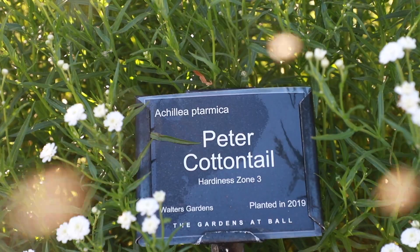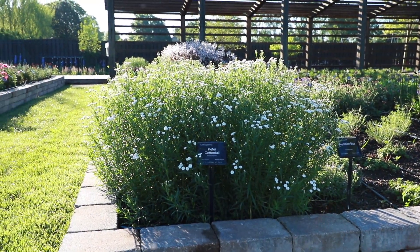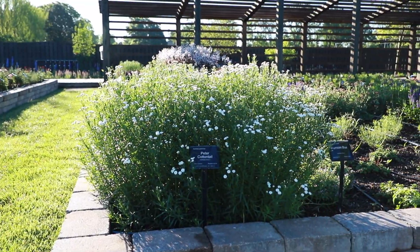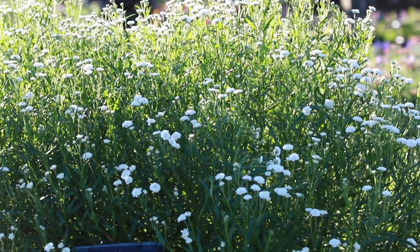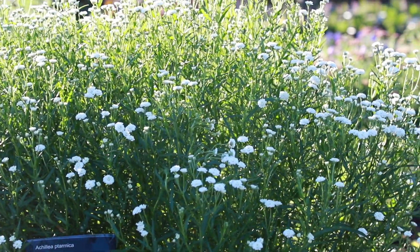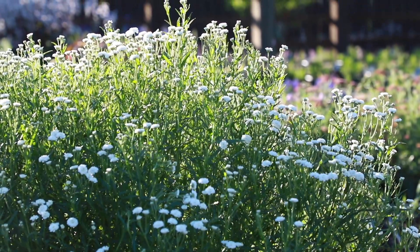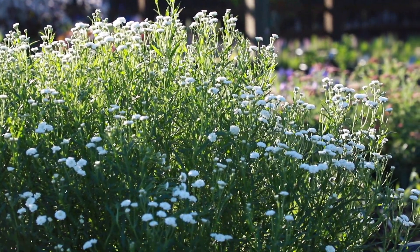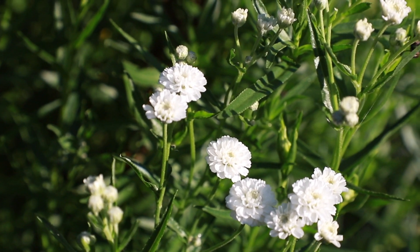Peter Cottontail is a variety of a different species of Achillea, Achillea ptarmica. These Achillea look similar to baby's breath. Compared to older varieties, these have larger individual flowers and an improved habit. The height in the landscape is 18 to 24 inches and they grow to 28 to 30 inches in width and are also hardy in zones 3 to 8, like the Achillea millefolium.